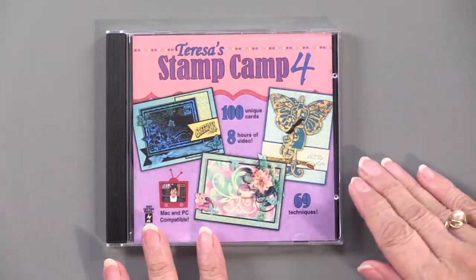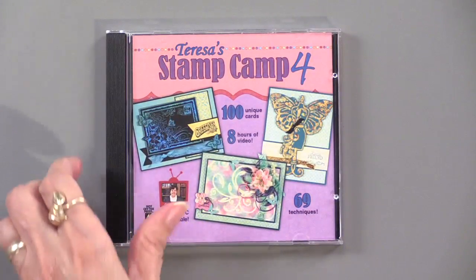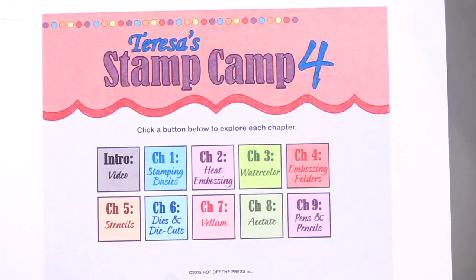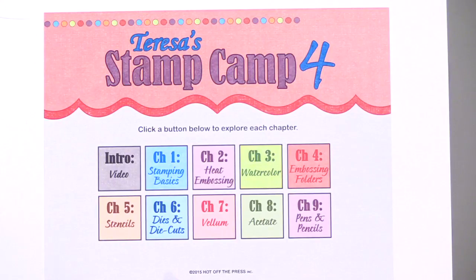We're starting again with Teresa's Stamp Camp 4 and we're delving deeper into it. This is the first thing that will pop up when you place this into your computer. Mac or PC is going to work perfectly.